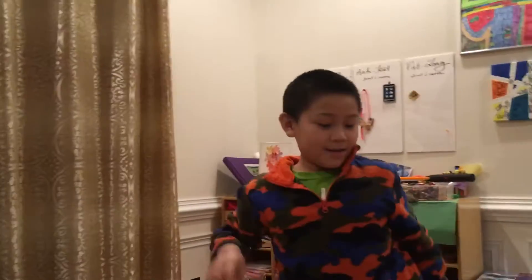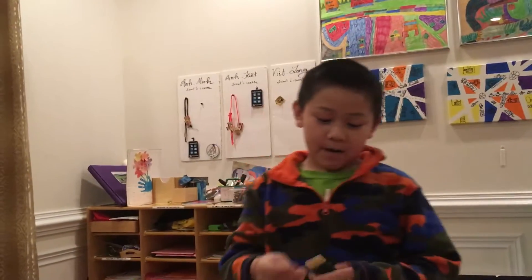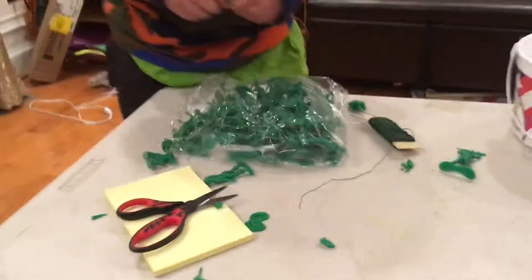Okay everybody, hello! Today what we're gonna do is something with some toy soldiers. First experiment: clamping it, second putting a wire — I don't know if this will work — and also crimping it.